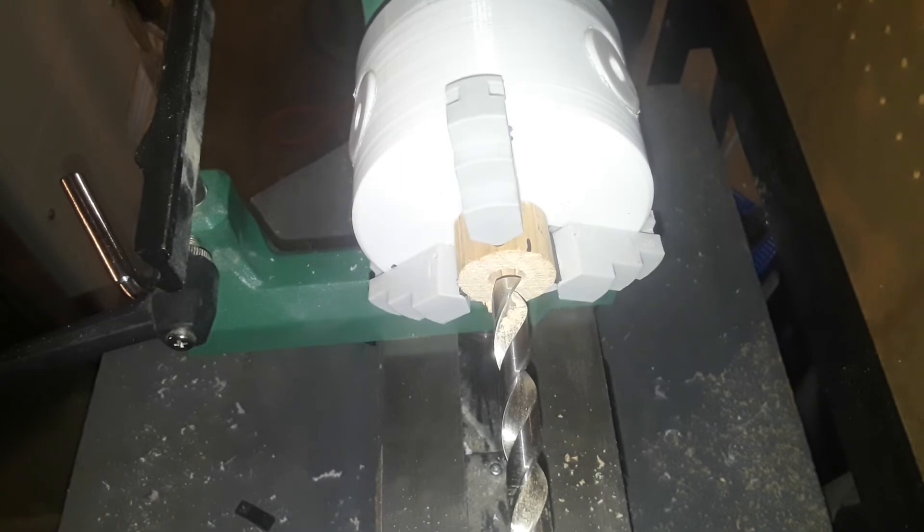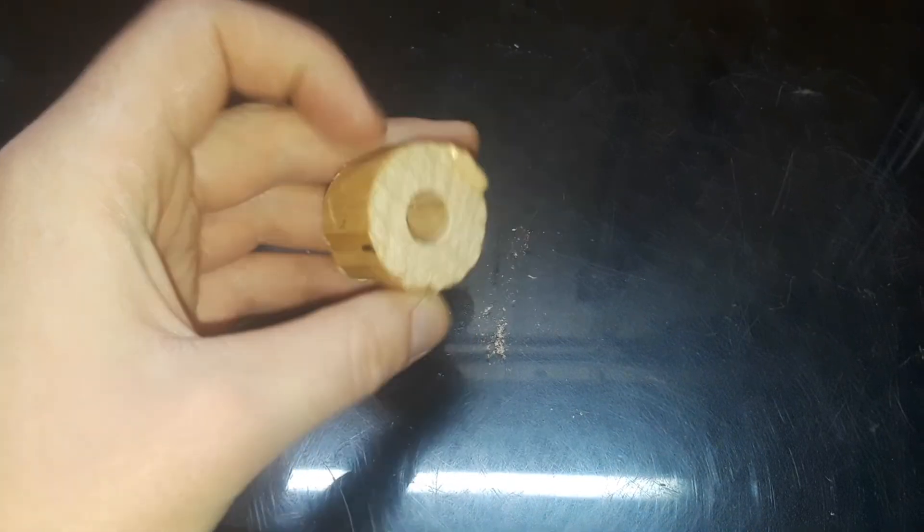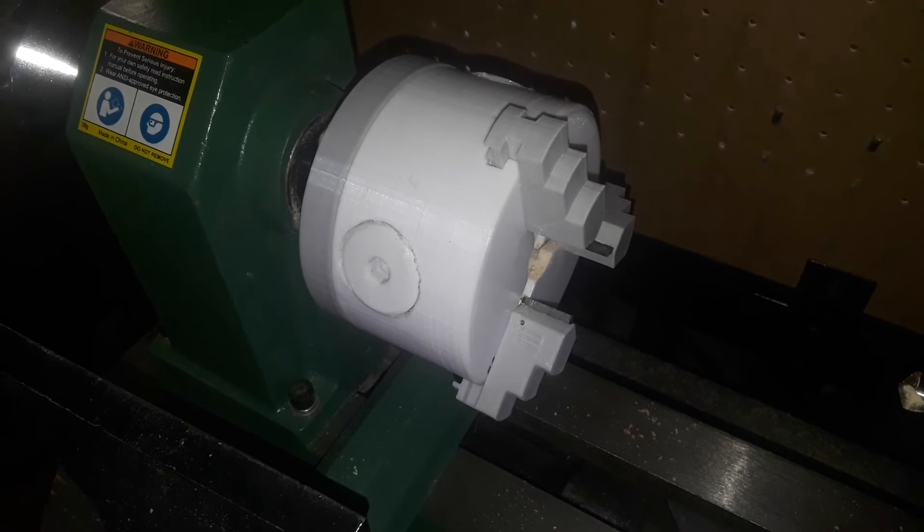That cut really nice. Let's see if we went all the way through. Here's our workpiece that we just drilled into. Overall, I'm going to call this project a success.